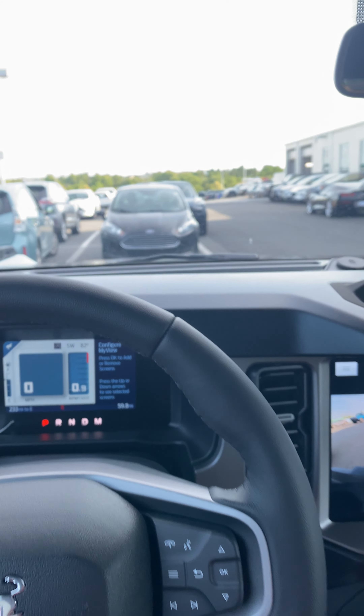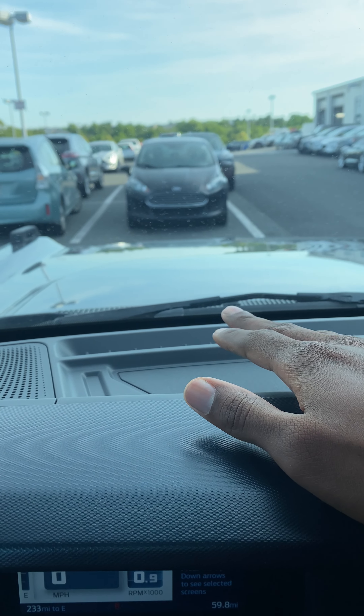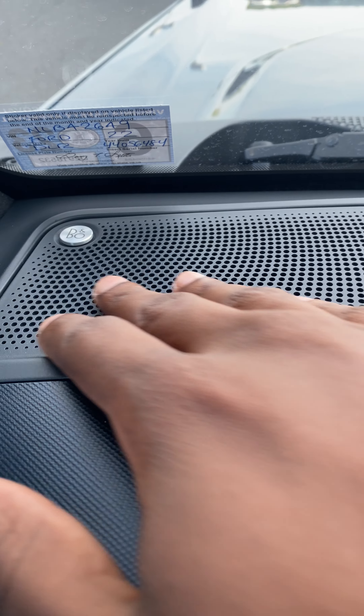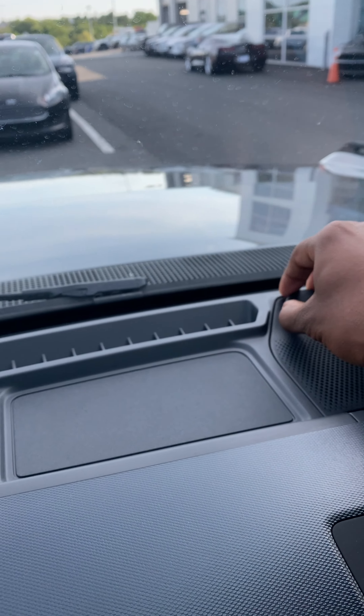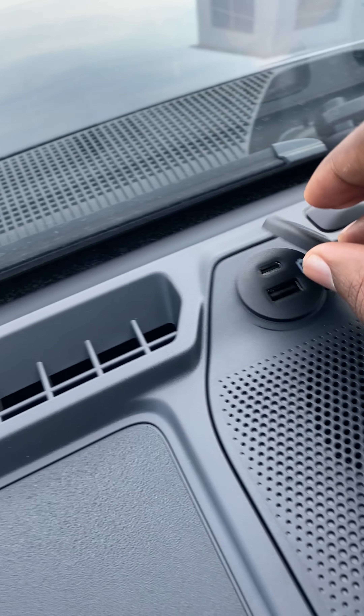This car does not come with the heads-up display, though it does look like that could possibly be an option. This one does come with a sound system, as you can see right here. You also get another two plugs right here.